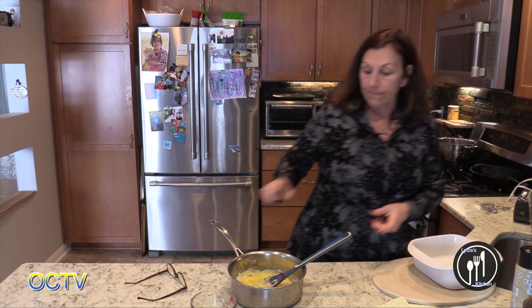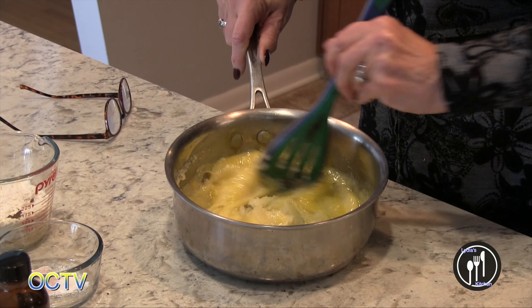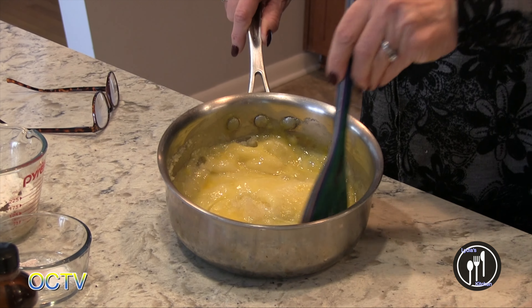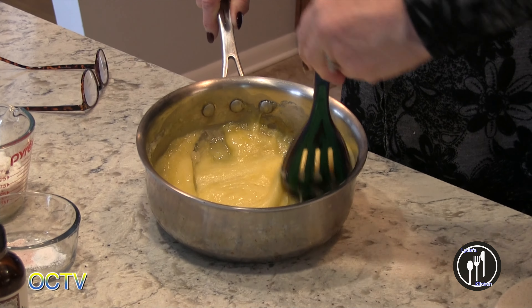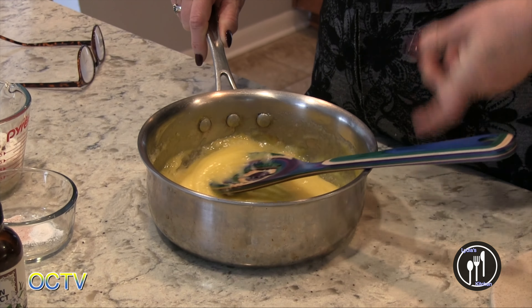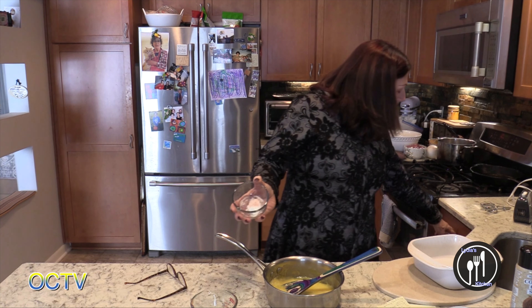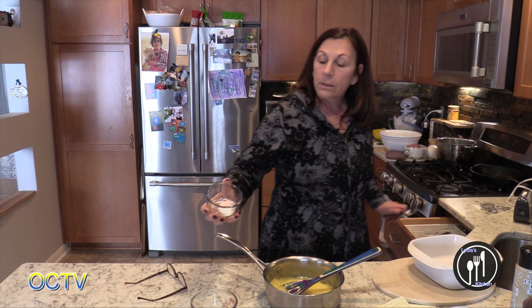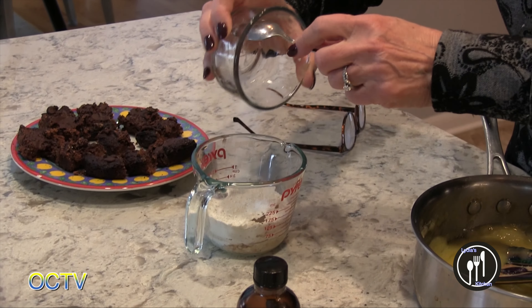You found the gluten-free version and you're recreating it in a more standard way. Yes — this is your standard brownie mix. So now I'm going to add a quarter teaspoon of salt and a quarter teaspoon of baking powder. I'm just going to add it to my flour and mix it in here.